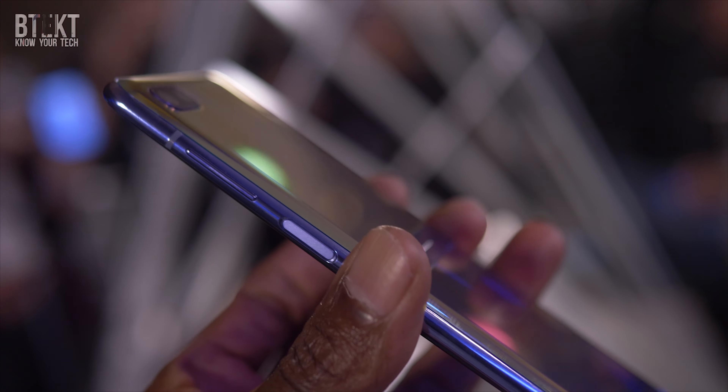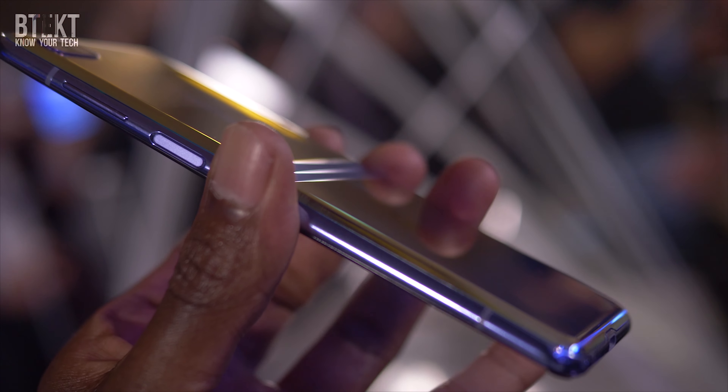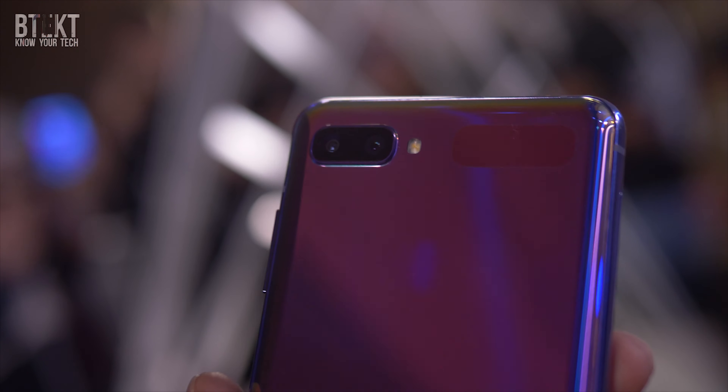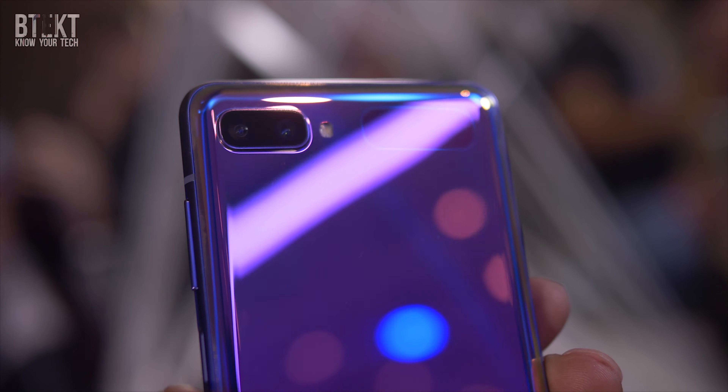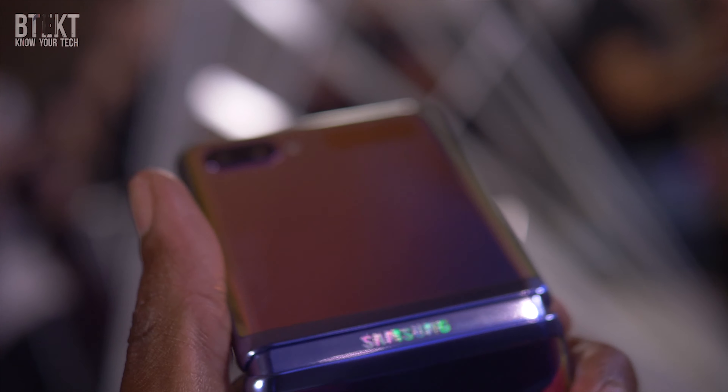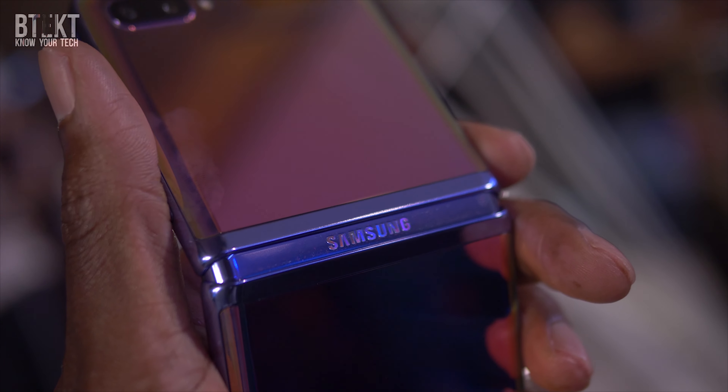It's a pretty neat trick — this phone is full of pretty neat tricks. For me, Samsung have given us quite a tough choice. If you're in the market for a new phone, you probably really like the look of the Z Flip. I think it's a really cool device. However, you're not going to get that incredible camera tech that you get on the S20s.